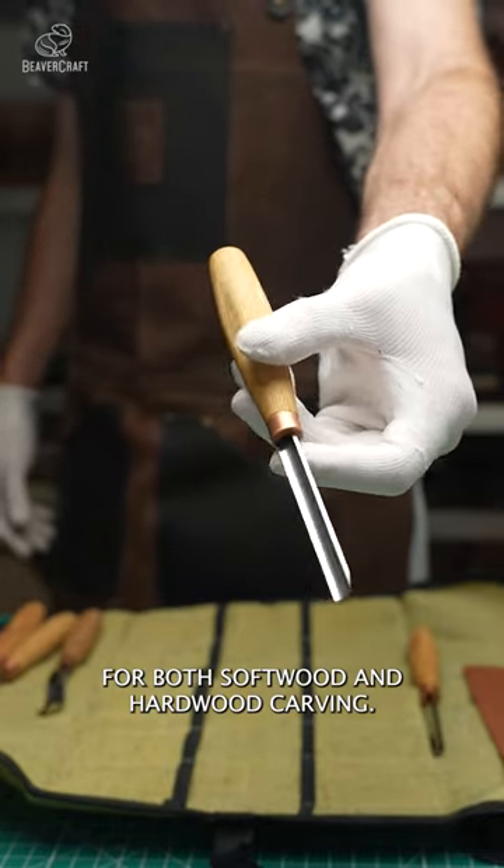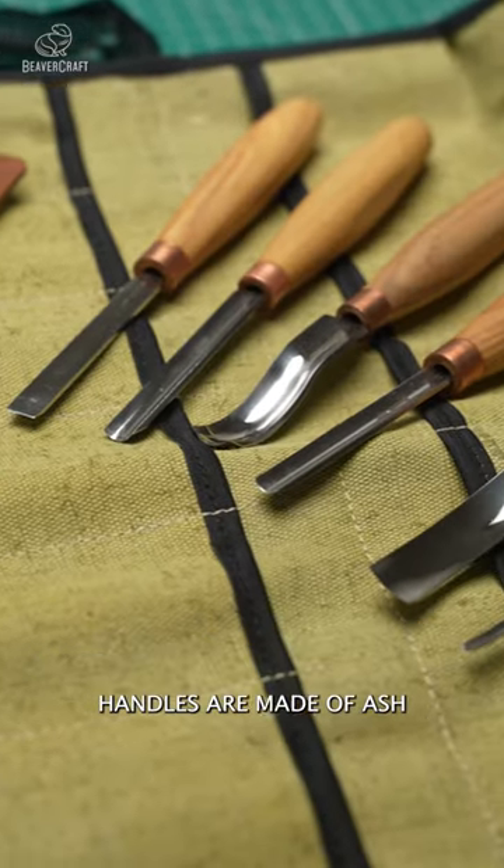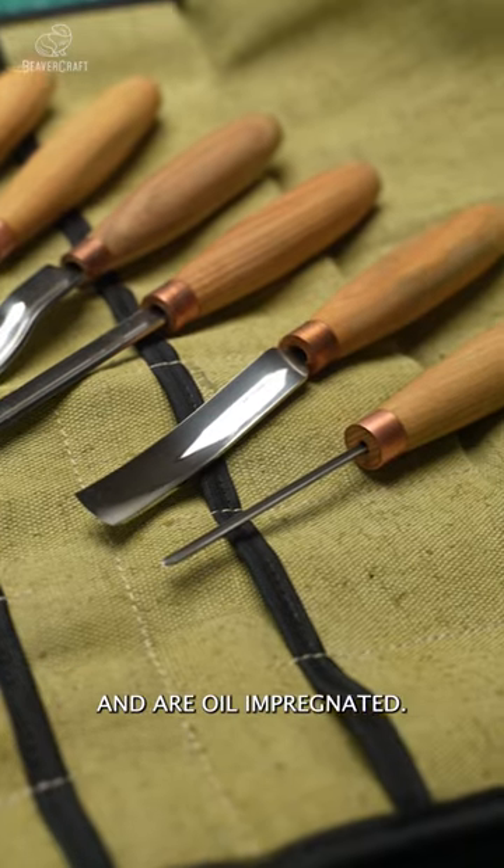You can use such tools for both softwood and hardwood carving. Handles are made of ash and are oil impregnated.